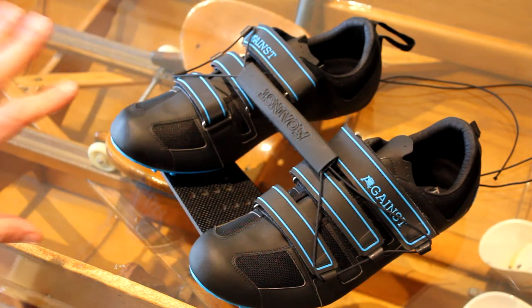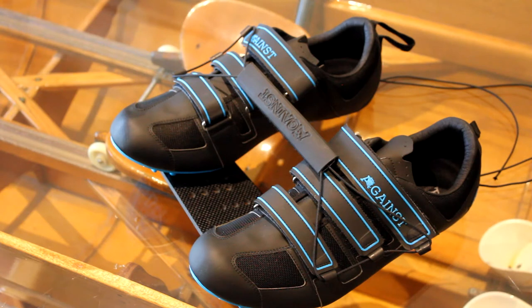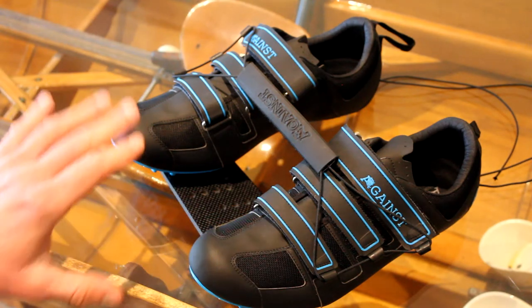Now these are absolutely fantastic shoes. We've been selling them for about two years now, a bit over two years, and the feedback from our customers has been super positive in terms of the quality and how well they last.